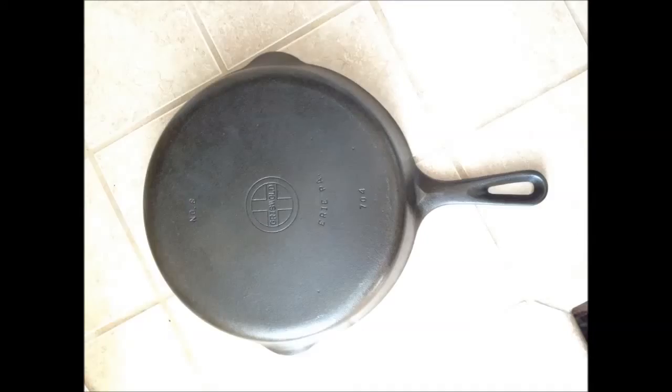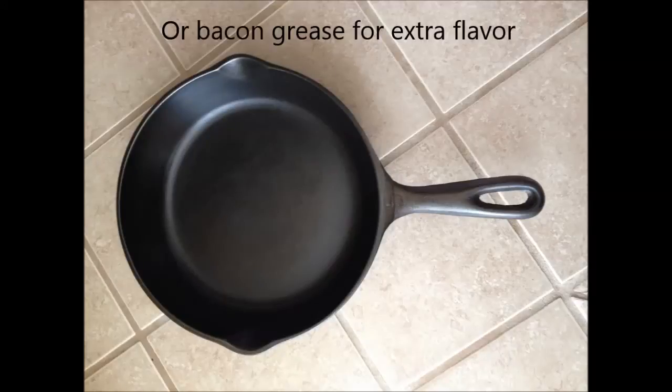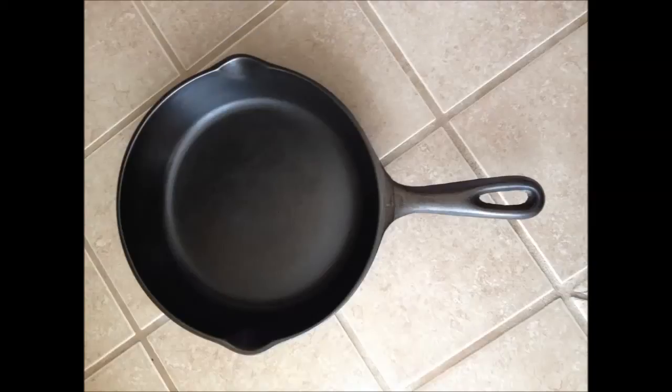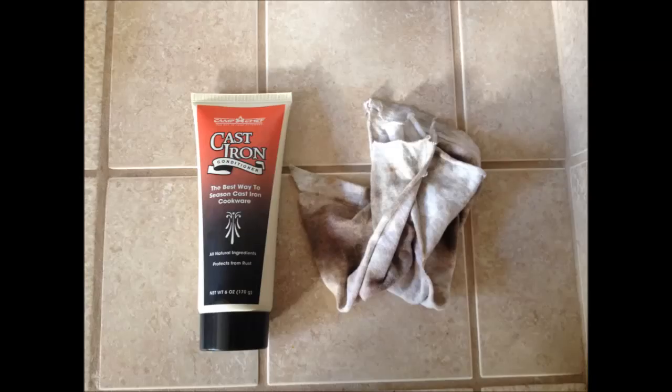Here are the pans after seasoning and complete cleaning — they look fantastic and work extremely well. Just throw a little bit of butter in the bottom. To clean up, rinse them out as soon as you're done, don't use any soap, use your fingers or the soft side of a sponge. As long as you keep them rinsed and cleaned they should last and work really well. After rinsing, I usually just turn on the burner again to heat up the metal and evaporate off any remaining water. Then use this seasoning product to apply a light coat right after you use it and wipe down the whole pan.